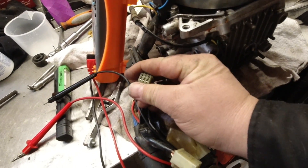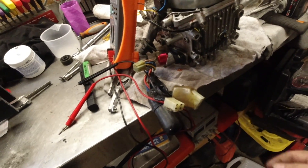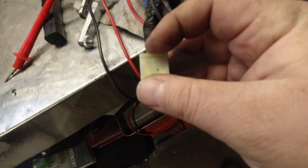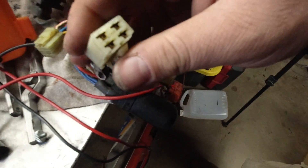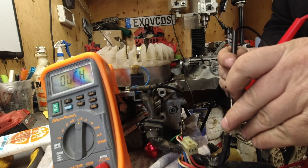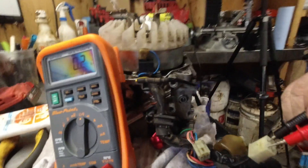We measured values on the small plug — good; measured values on the big plug — good. Now we're going to measure values on this small plug and these two brown connectors. The two browns are your DC connector and we should be between 0.1 and 0.2 ohms. Both brown wires: 0.2 — we are good.